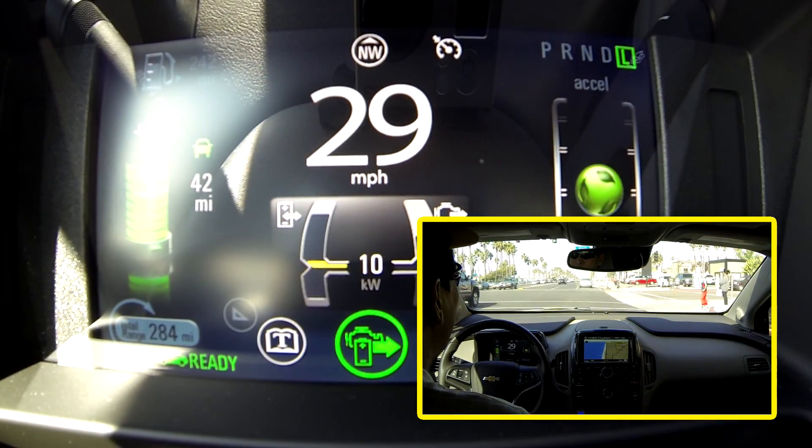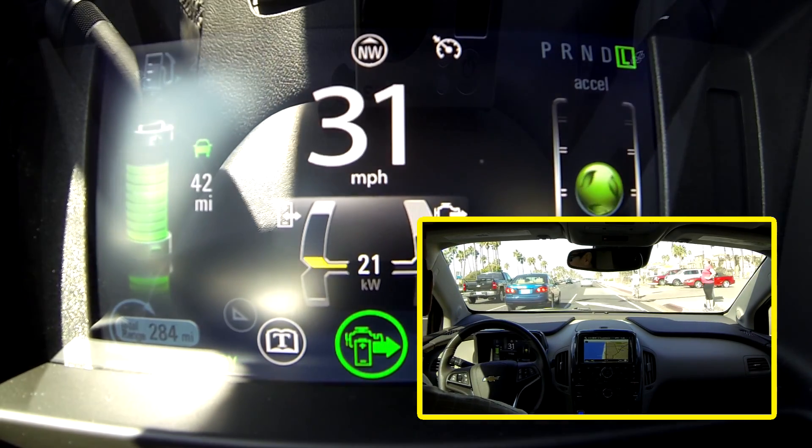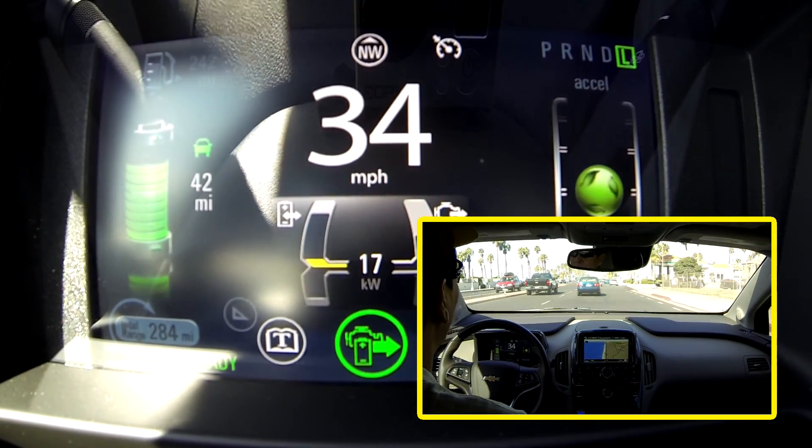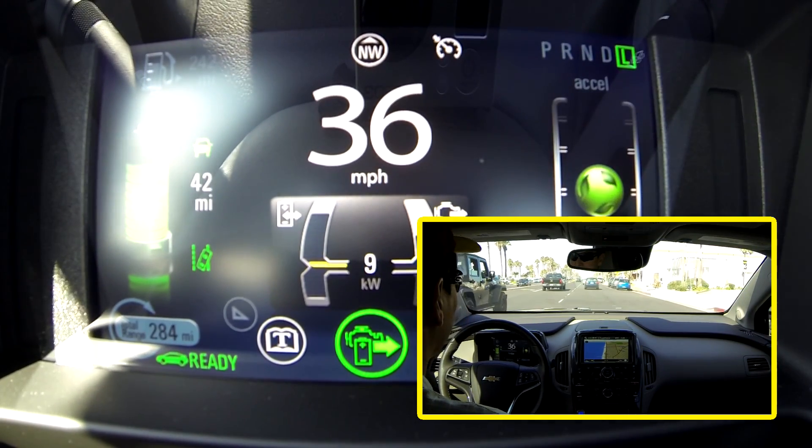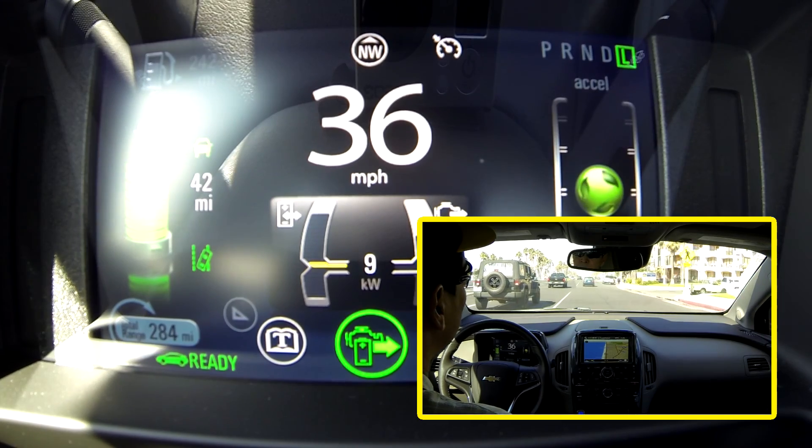But I want to change lanes and I do not want it beeping every time I change lanes. What you do is — and what you should do anyway, and legally you have to do — is you must turn on your turn signal.